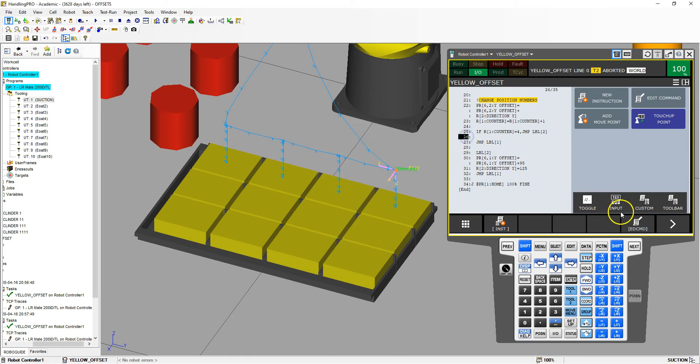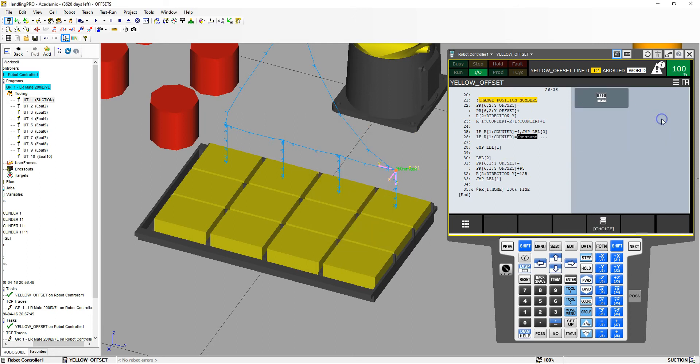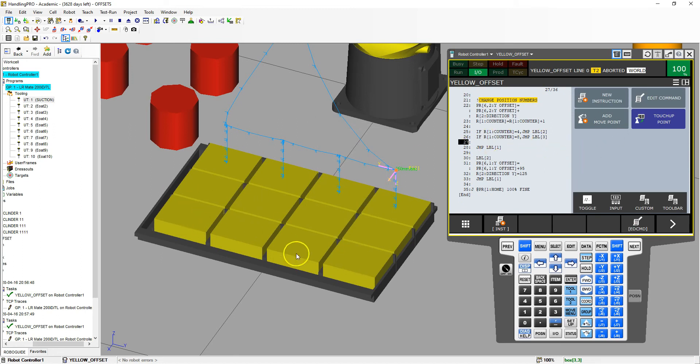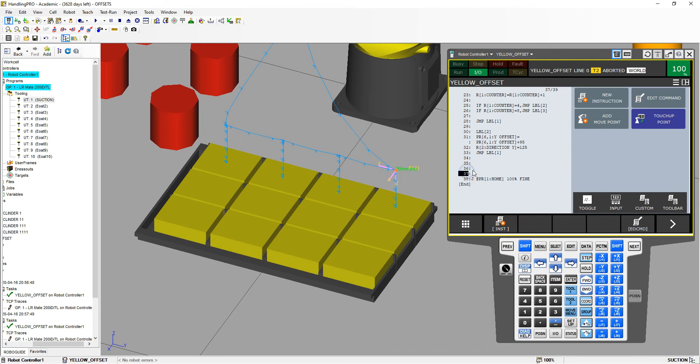Then we need to make another if statement. I'm going to ECDM, insert one line, and add another if. Because we're not resetting the counter, we want to know if the counter is counting up to 8. So new instruction, if — register number 1, which is our counter, is equal to constant 8 — we're going to jump to label 3. This is where we'll set up the final row of the yellow block. Let's add one more label and then run it. Here at the end is going to be label 3. I'll add some rows, and then add new instruction, jump label — label 3. Once we hit label 3, it jumps down here, goes to home position, and ends our program.